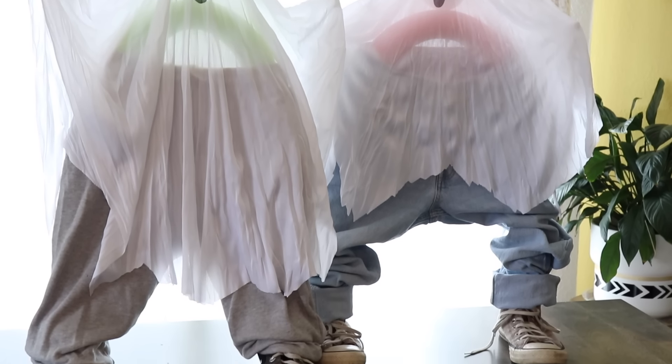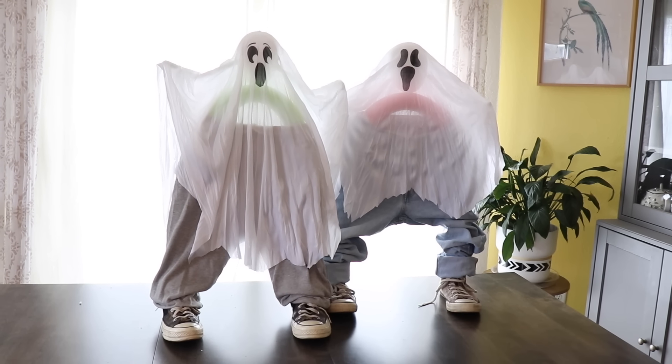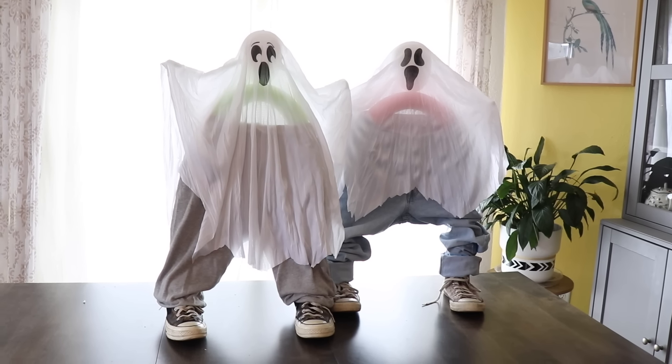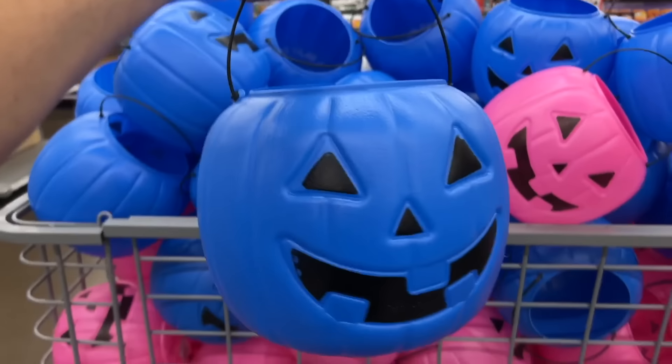These do stand up pretty well — the noodle holds up well in the shoes. On top, grab a ghost decoration from Dollar Tree. The inside is styrofoam, so take a wooden skewer and push it into the styrofoam, then take the other end of the skewer and push it through the pool noodle. Then arrange the fabric and the little arms, and you have a cute little ghost for Halloween.